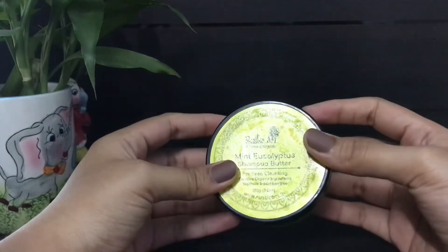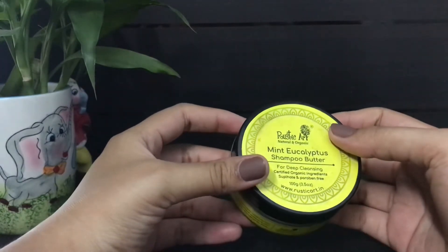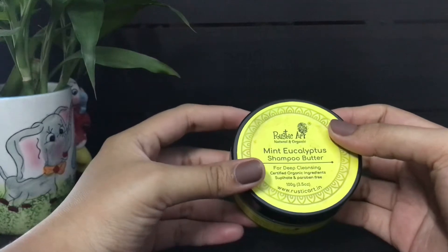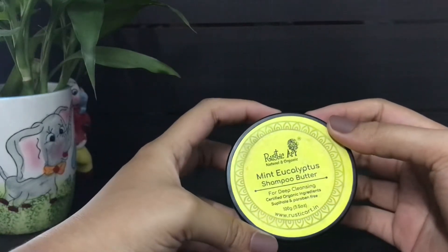So what is a shampoo butter? The only difference between a regular shampoo and a shampoo butter is that a regular shampoo has a significant amount of water in it, whereas a shampoo butter is a waterless concentrated formula — that is, it contains very little water.